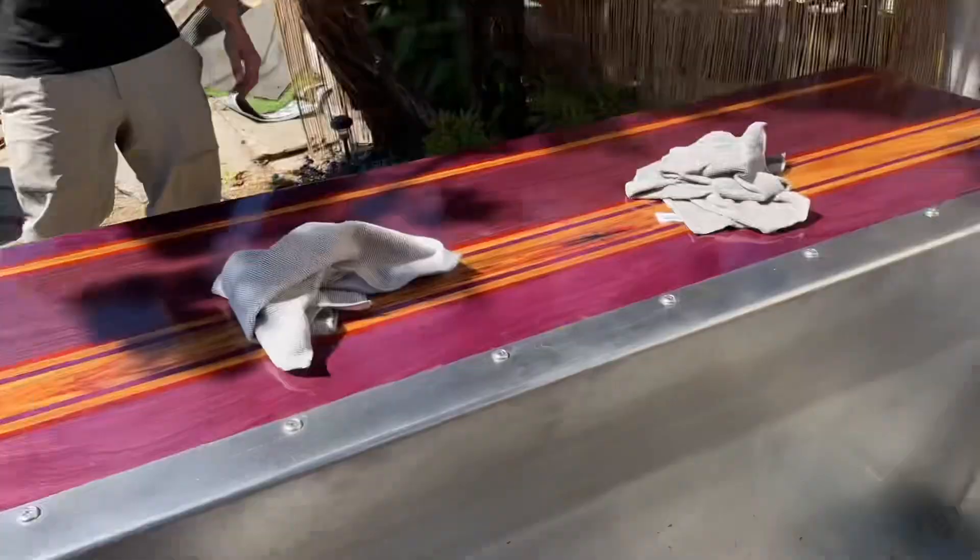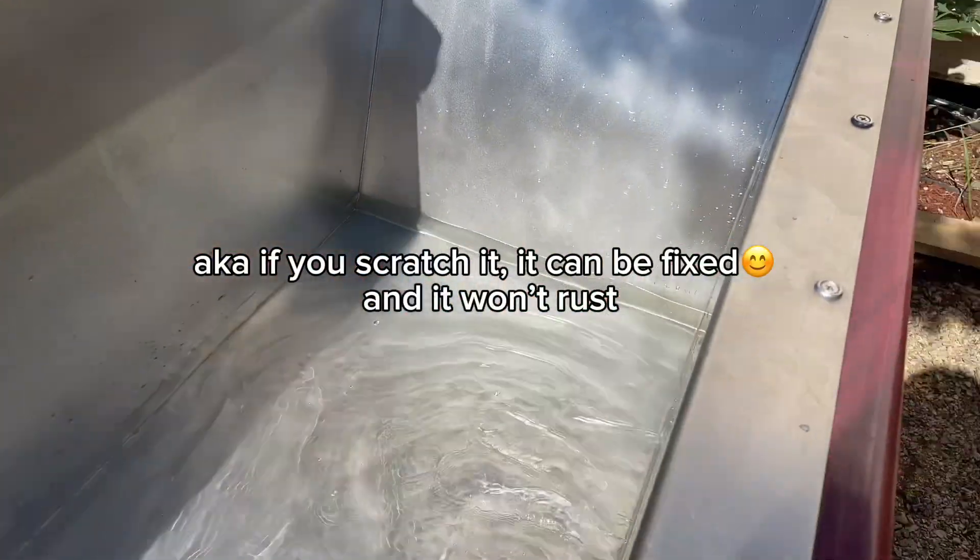Is this stainless steel? It's literally re-grainable. If anything happens to you, I do care.